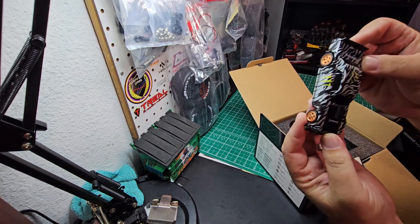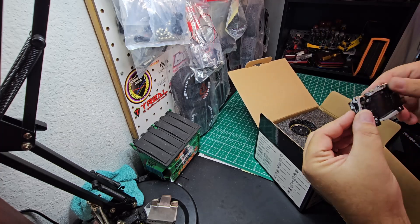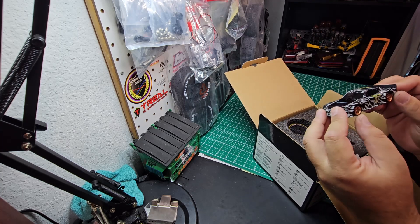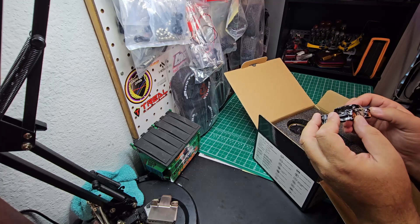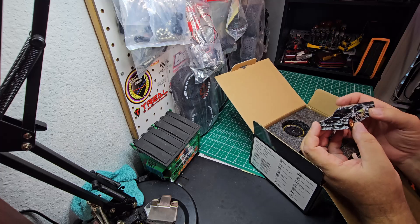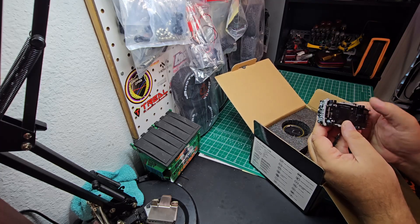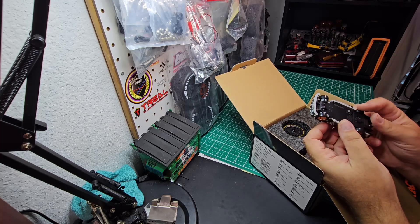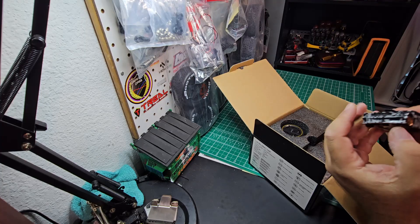Jim O'Connor. So yeah, they're definitely going for that Hoonigan look. It's supposed to be fully proportional steering. I can see that it is all locked — the center diff, front diff, and rear diff are fully locked. And it's got some hard plastic tires on it.